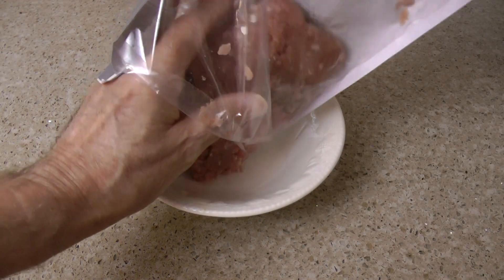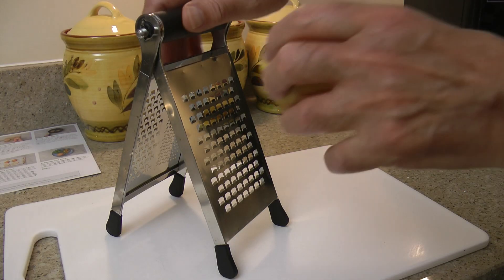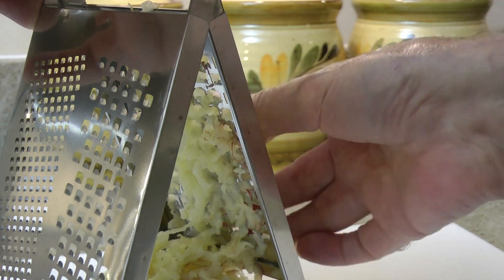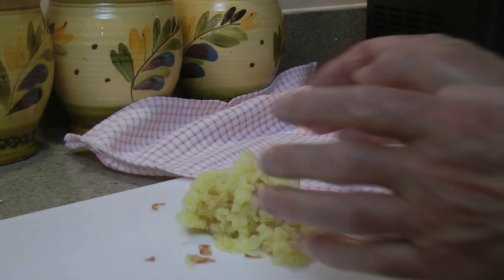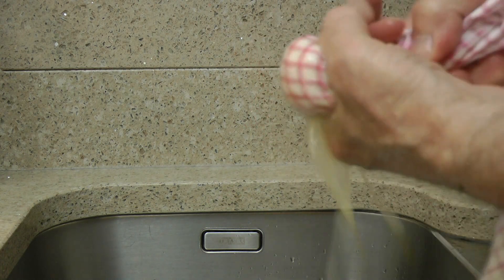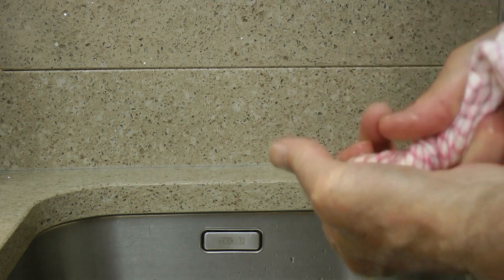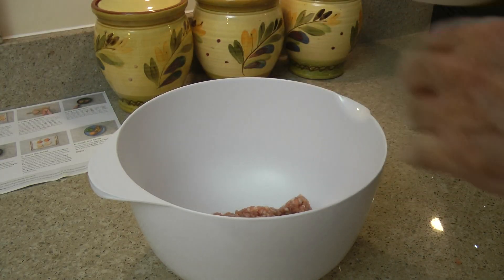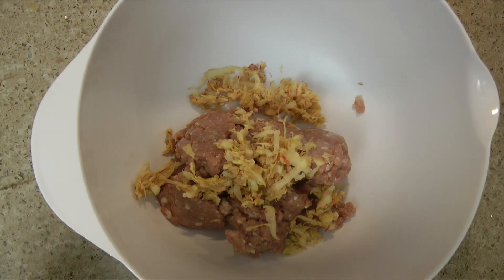Now for the burgers — just unpacking the pork mince from my butcher's. I'm grating the apple with the skin on, on the coarse side of the grater. With the grated apple in a clean tea towel, squeeze out as much juice as possible, or you'll end up with a soggy burger. To a mixing bowl, add the pork, grated apple, and panko breadcrumbs.